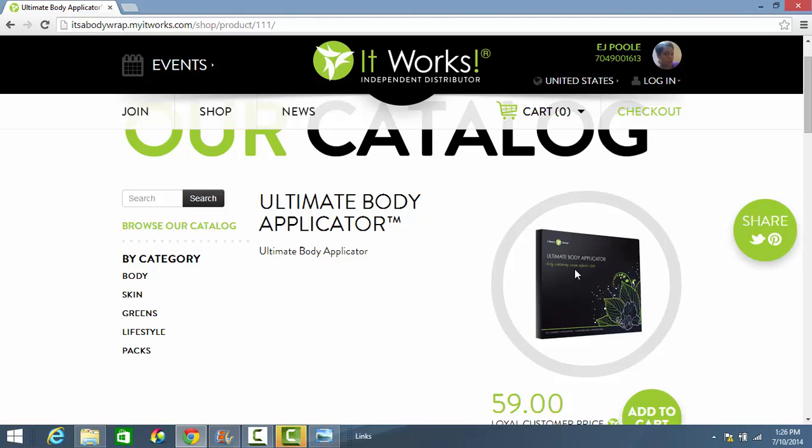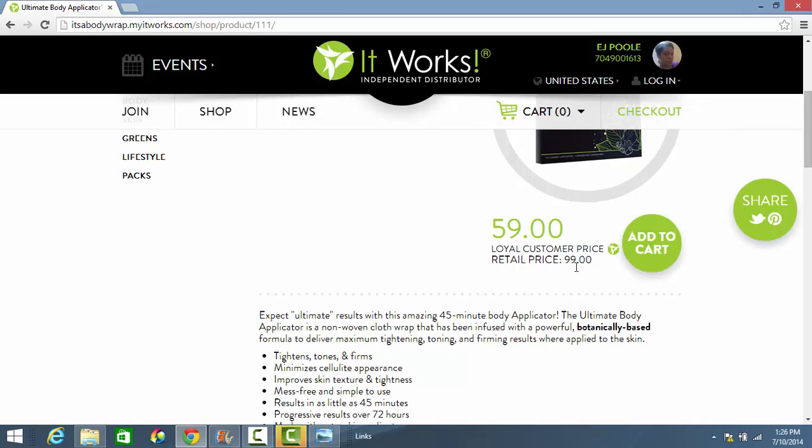Here you are going to order your Ultimate Body Applicator. There are four wraps in each box. There are two price points: $59 — that's US dollars — when you order as a loyal customer, or $99 which is the retail price. Go ahead and add to cart, then we will proceed to checkout.